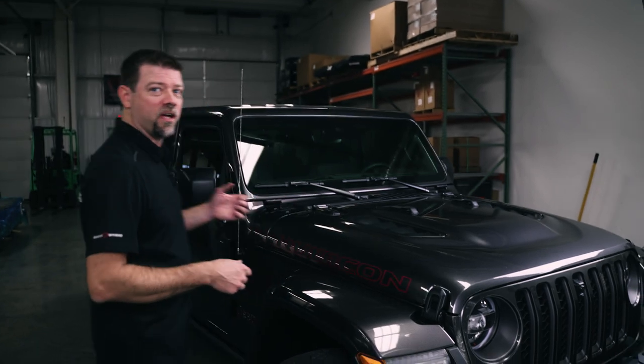This is our installation video for our dual battery system for the Diesel Gladiator. So before we jump into the install, let's just walk back here — I'm going to show you how it looks.